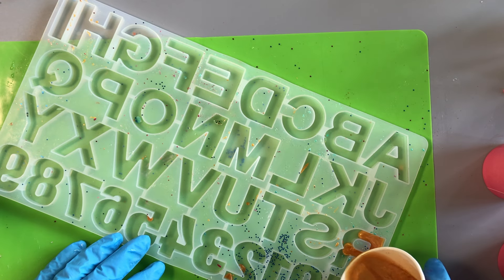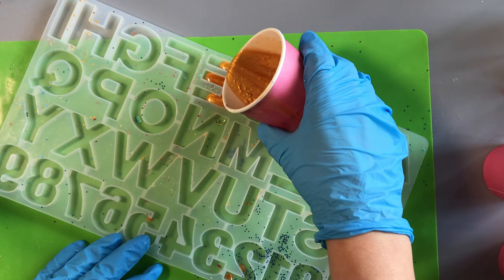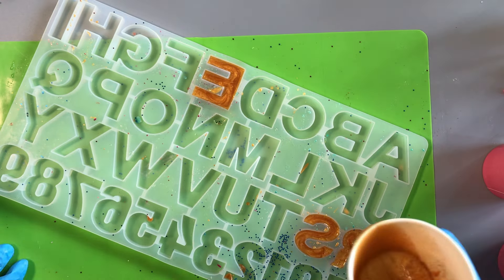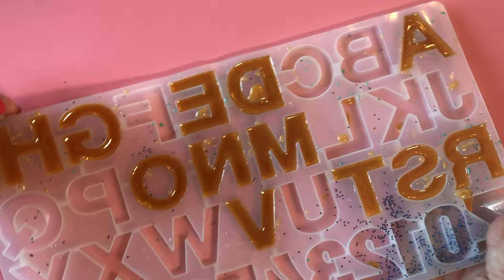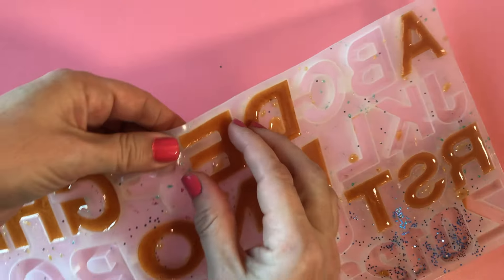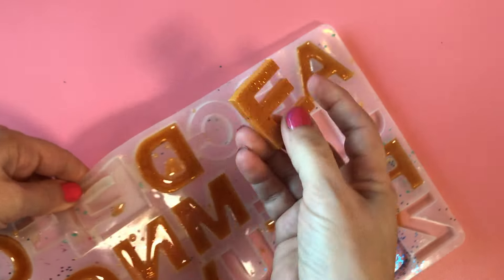This method also works really well with an alphabet mold. My kids love making these as gifts for their friends with their friends' initials on. Here we're showing you making alphabet charms out of epoxy resin using the same resin we colored with mica powder.